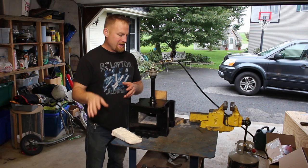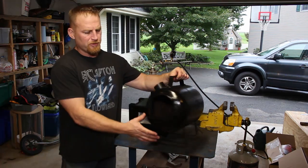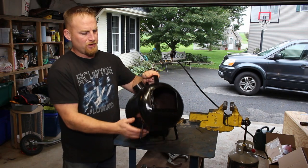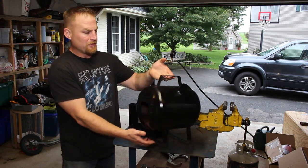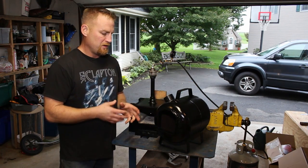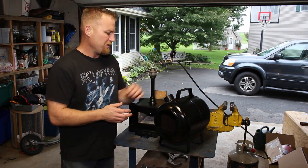I'm going to be doing a similar process on another forge that I built for my dad for his birthday. Here's the forge I started working on for my dad — it's pretty much finished now, just painted. Now I'm going to line it with that ceramic blanket material, put the refractory in there, make sure it's cured, and fire it up.